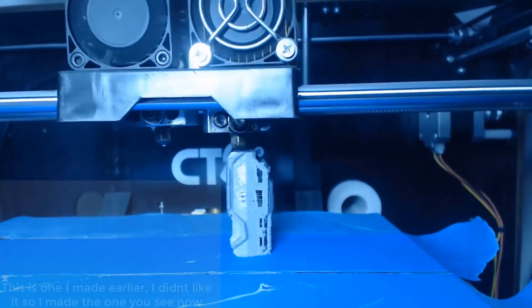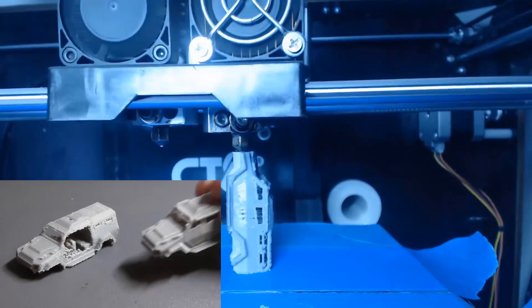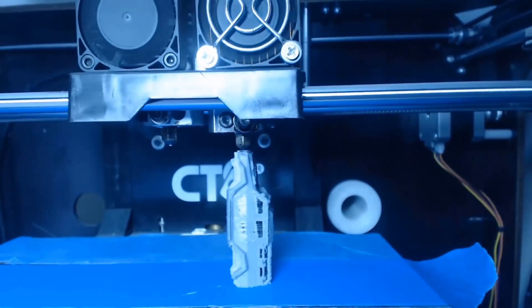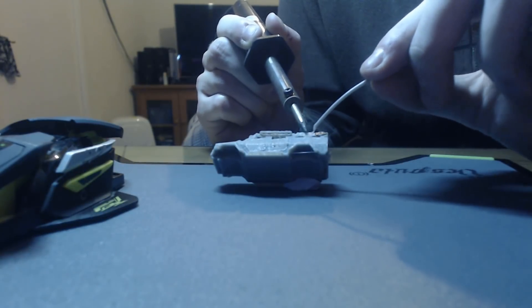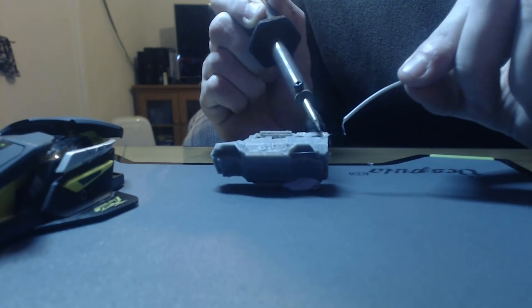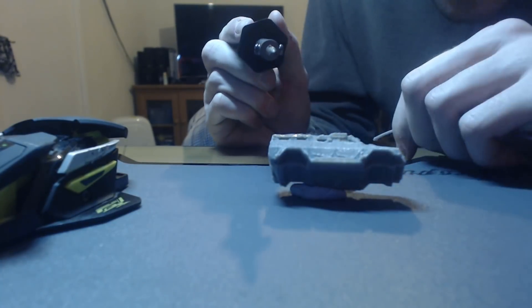The print took an hour and a half and produced some less than desirable geometry. For some reason, the printer decided not to print off certain parts of the body, so I had to fix that myself using some filament and a soldering iron. Getting out the soldering iron wasn't my original idea, but in hindsight it turned out to be a fantastic idea — not only did it allow me to weld up the gaps that my 3D printer left out, but it also allowed me to burn in some small finishing touches like door handles, among other things.